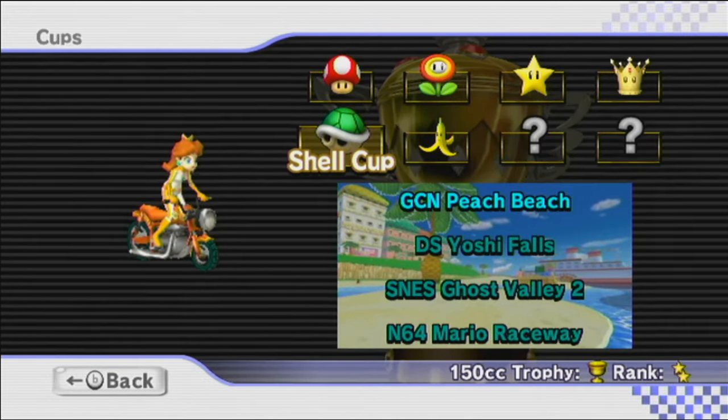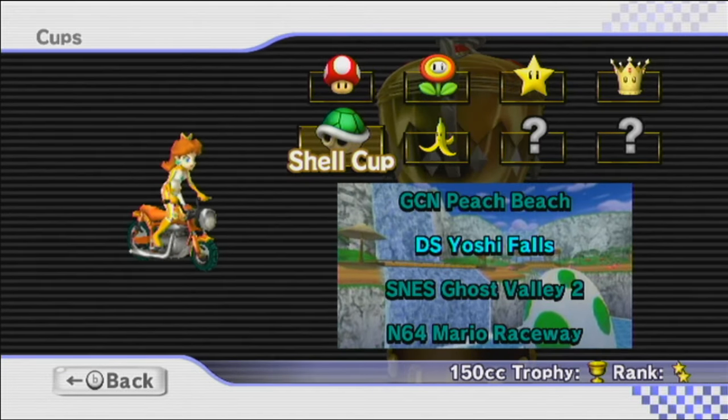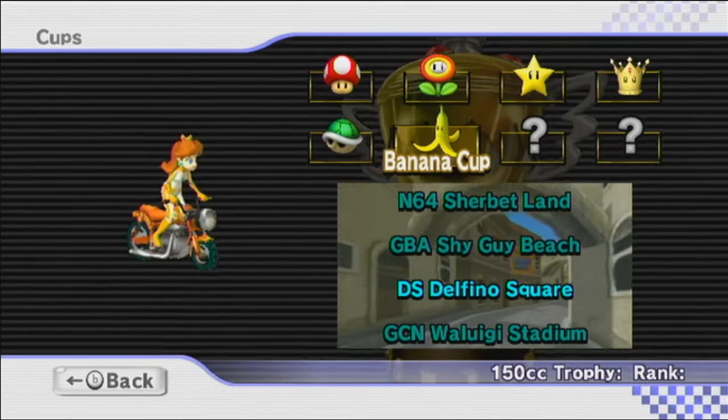I did go back and star rank the Shell Cup, double stars this time. Alright, let's race in the Banana Cup, let's do it!